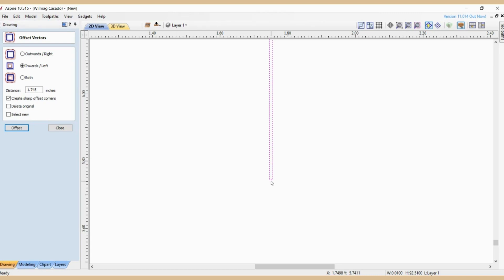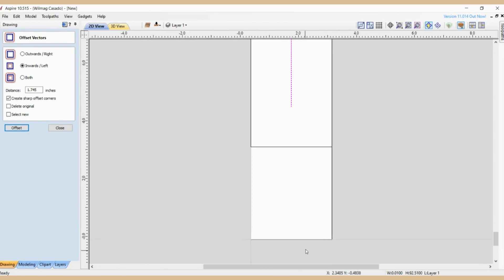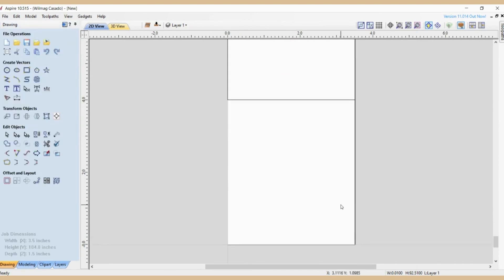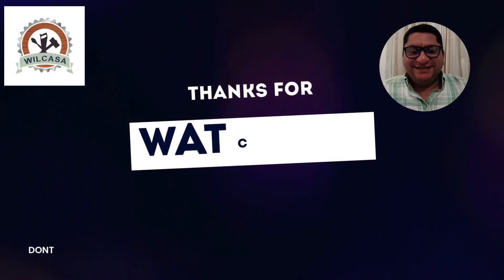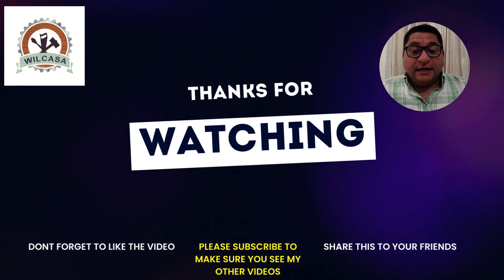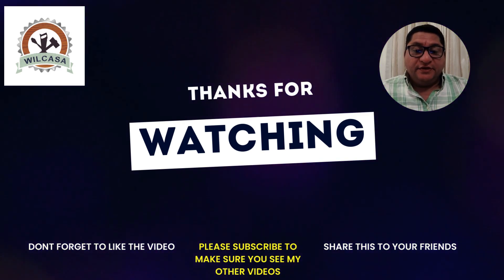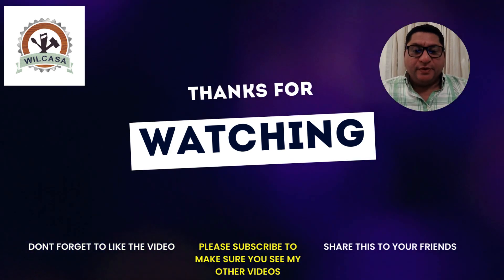I hope you keep watching my videos — I'm just starting this channel. If you like the video, hit the like button and subscribe. We're going to be making videos of everything we do in the shop, from the design stage through the actual machining process. I'm also going to make a second part of this video showing how I cut this part on the machine and finish it on the shaper. Please subscribe — thank you very much for watching.